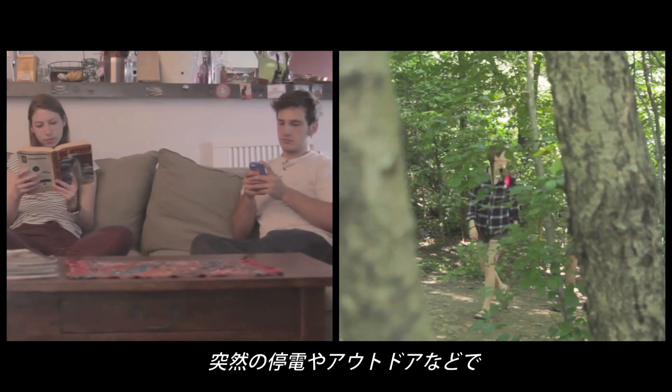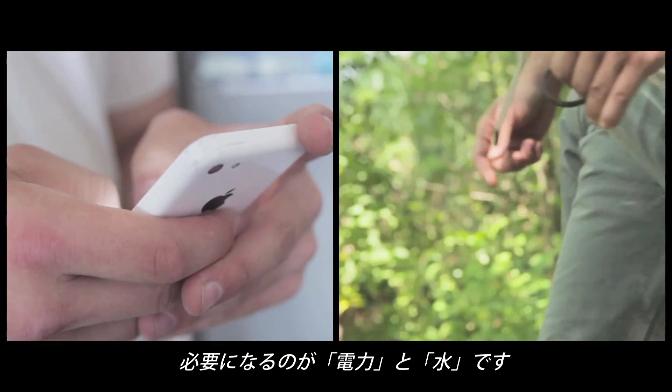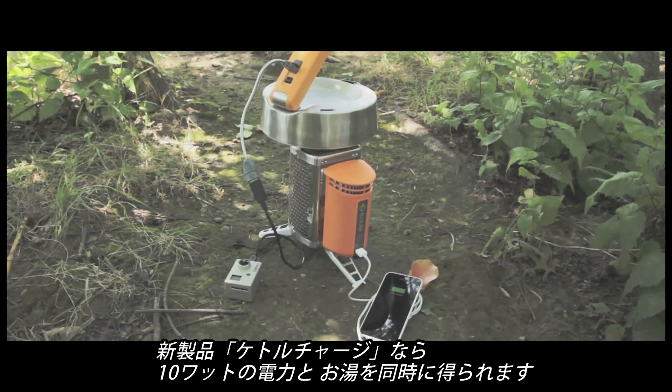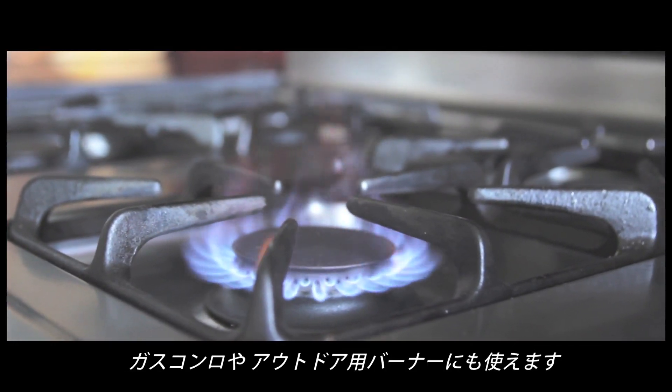When you're off-grid, whether it's on purpose or unexpected, two things quickly become rationed: power and water. With the new BioLite Kettle Charge, you can enjoy 10 watts of on-demand power, clean water, and the flexibility of using any stove.